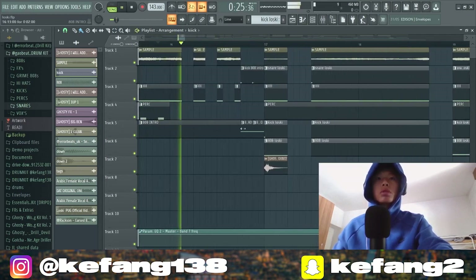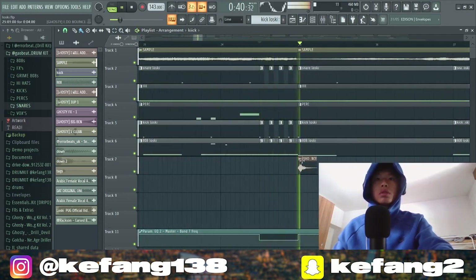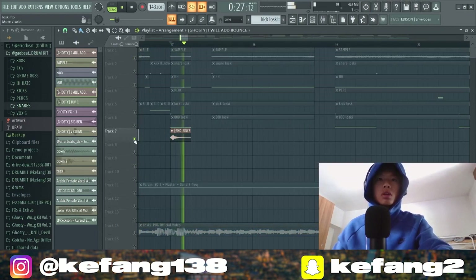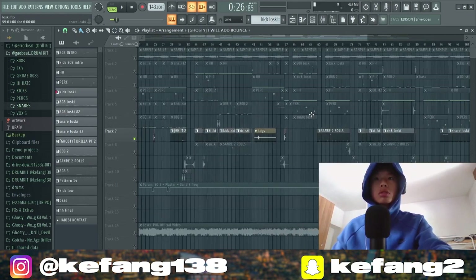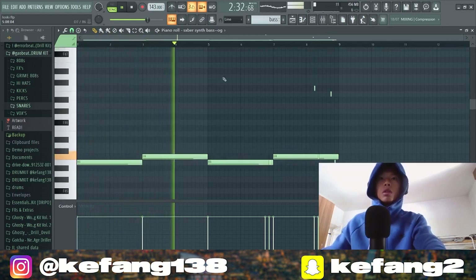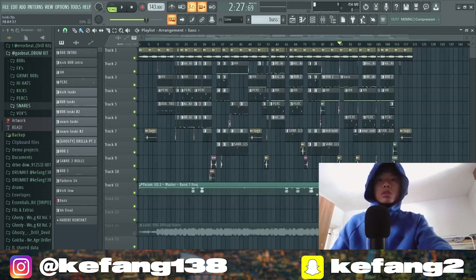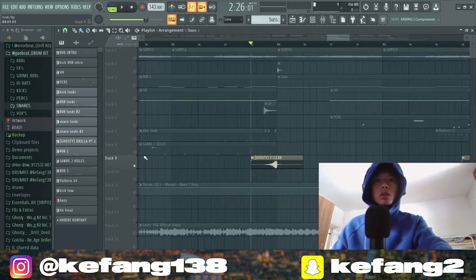Here maybe for the song drop, there's a high-pass and low-pass effect. Every eight bars we got the percussion playing. Then first we got a synth bass here, and some risers.